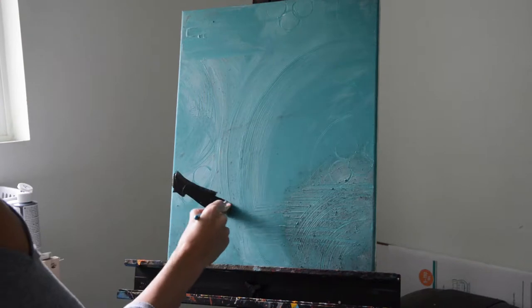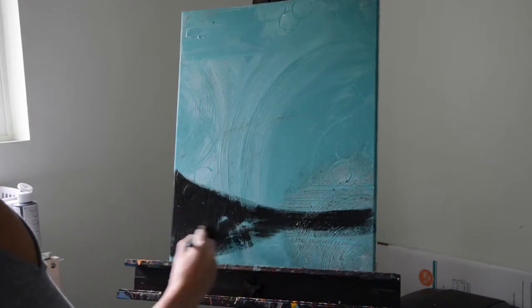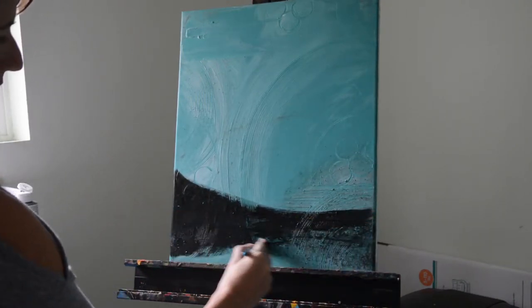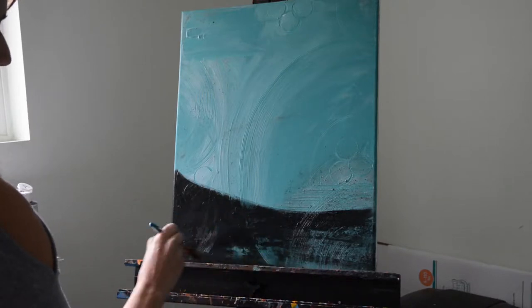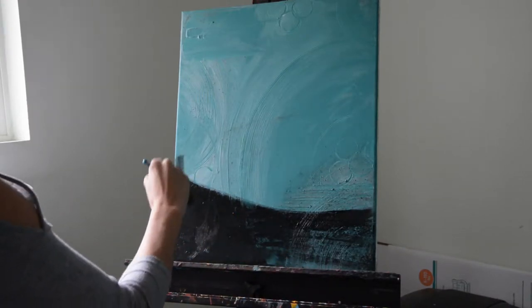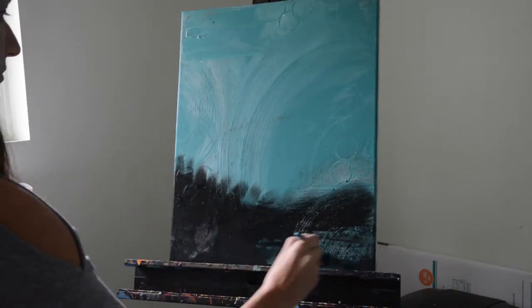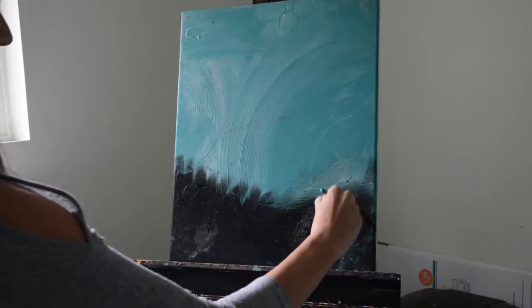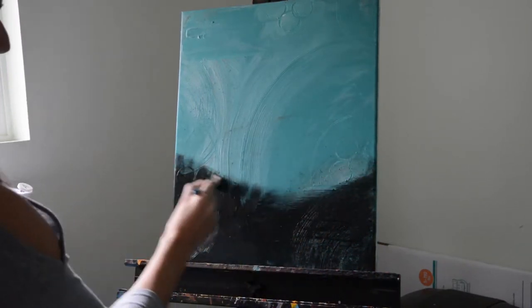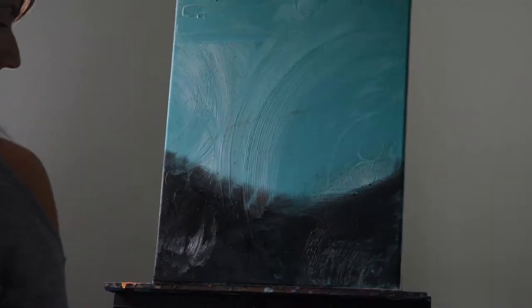Let that dry, probably overnight, or use a hair dryer. Then you're going to take your black paint and cover the bottom of the canvas. Don't worry about completely covering with black — that's the fun part of the texture. We're going to have different colors peeking through. You can see that I didn't paint all the way through — I wanted some of that teal to be peeking through.